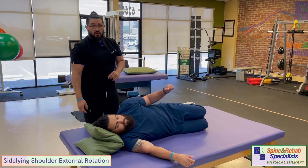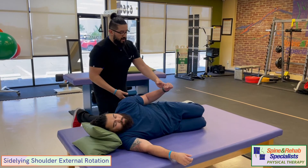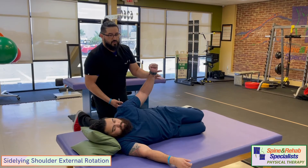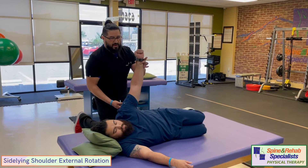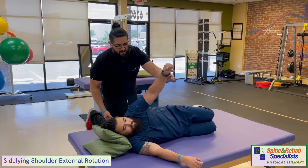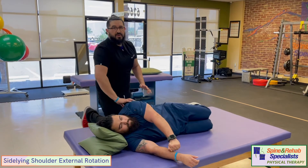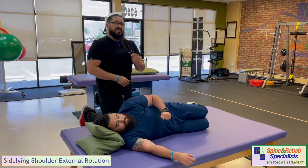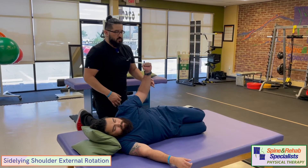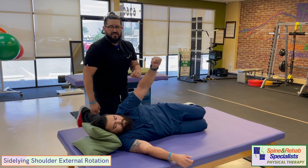Once the shoulder feels more solid, you can advance the side-lying exercise by rotating all the way up and really chasing that motion, then pushing up towards the ceiling and reaching, then slowly lowering the arm all the way down. This is a lot more stress for these muscles and will really challenge shoulder stability. If you're not comfortable or feeling any weird symptoms, stay with just turning the arm up to parallel with the table.